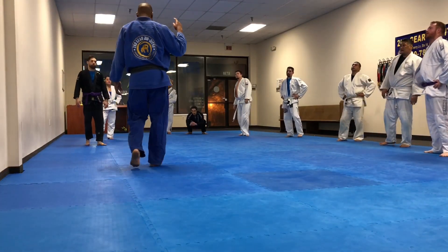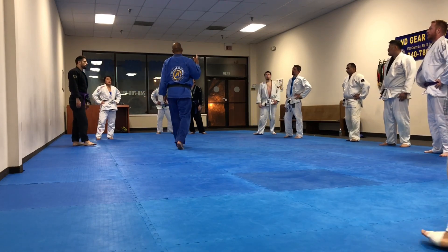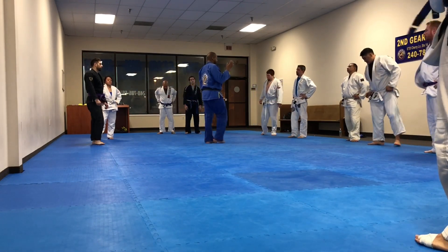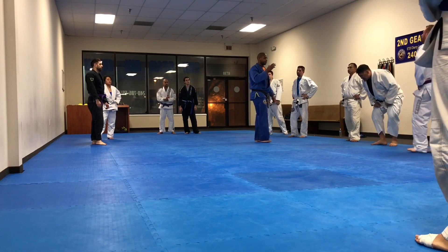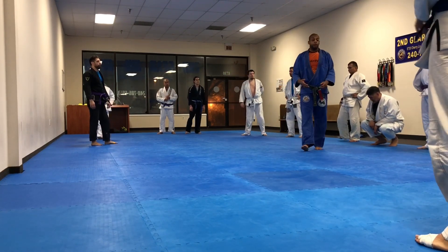So we have knee top, single leg, lower leg. Now we're going to do the fourth and last, and we're going to be the darker. This is if you prefer to play on the bottom.